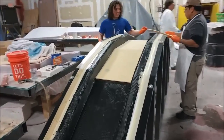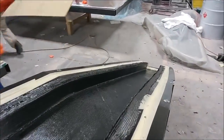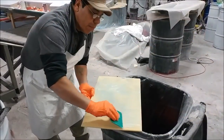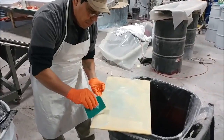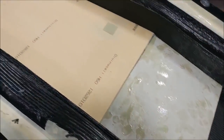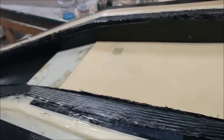Here the guys are a little further along, starting to put the core into the main spar. The core has to be wet down with a mix of resin and cabosil so it's not going in dry. You can see Roberto with a squeegee wetting down that piece of core with the resin and cabosil mixture, which helps it bond to the carbon fibre. And there are the hard points where holes get drilled through for the bolts used to attach the wing to the main spar — one on each side.